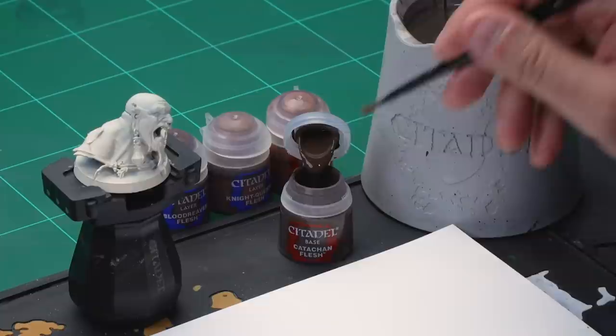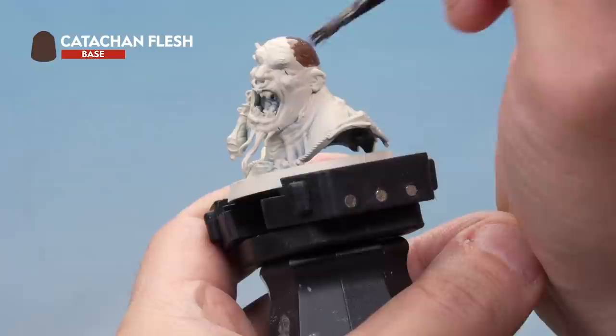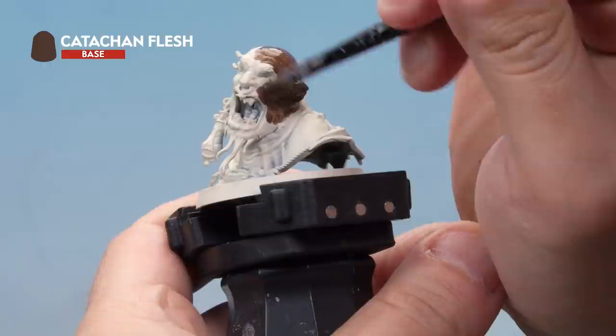Let's take some Catachan Flesh from the pot and onto our palette. We want a nice even base coat, so we'll add a little bit of water to thin it down and make sure it goes on real smooth. Here we're applying a nice even base coat of Catachan Flesh all over the skin. It goes on quite thinly so you might need to go back and do a second coat — that's not a problem, just let the first coat dry then apply a second.